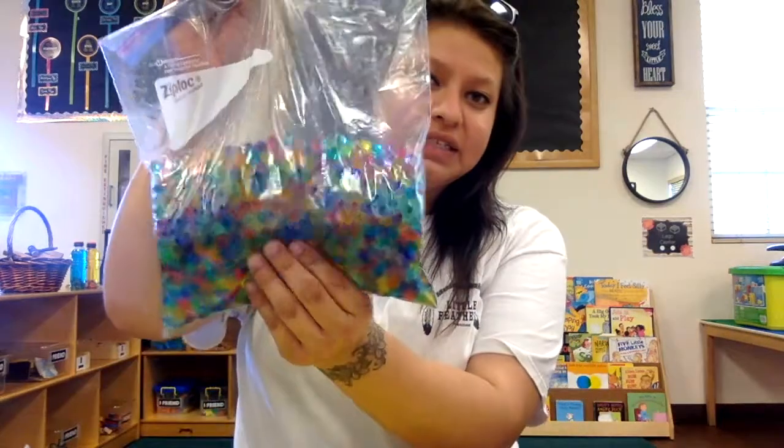Today we are going to be making a fun little sensory bottle. You're going to need an empty Gatorade or water bottle, some tape, some food coloring if you have some, some little sequins, some glitter, and just some regular water. Miss Lee and I also made some little water beads that we could put in there.